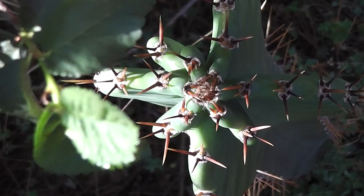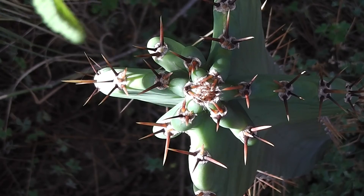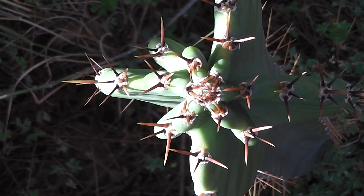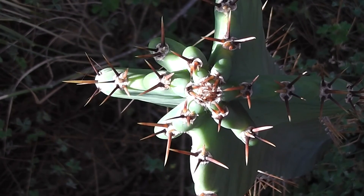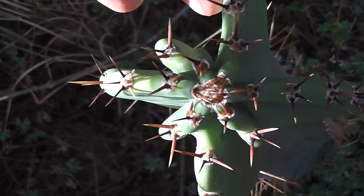This is elm by the way — some sort of tough, very tough elm. It's not an English elm, but all growing around it is some sort of elm. I think it might be Spanish elm or something; I'm not sure. But this cactus has six ribs on the top section.